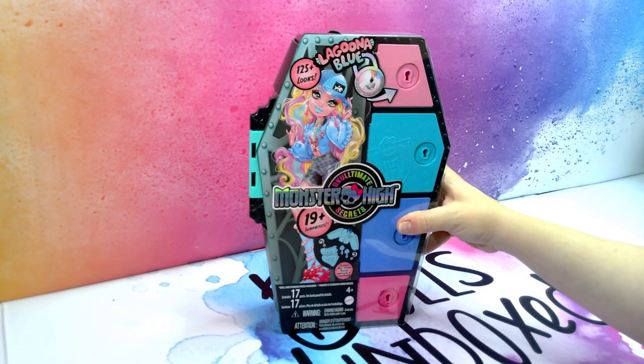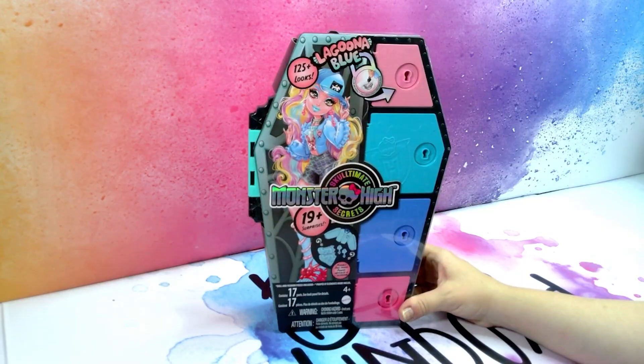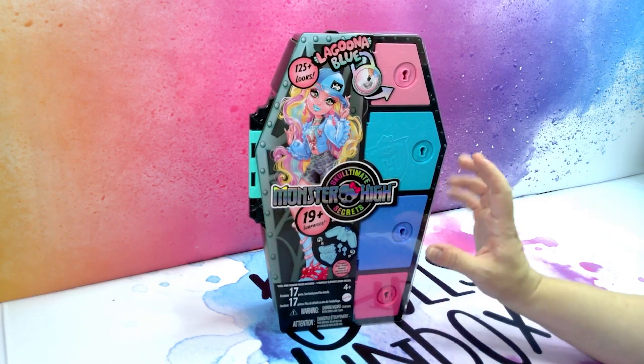Today I'm unboxing Laguna Blue Monster High's Ultimate Secrets. Hello and welcome to Dolls Unbox where I unbox dolls and do doll makeovers. If you like this kind of content make sure to like, comment and subscribe so you don't miss out on any future videos.